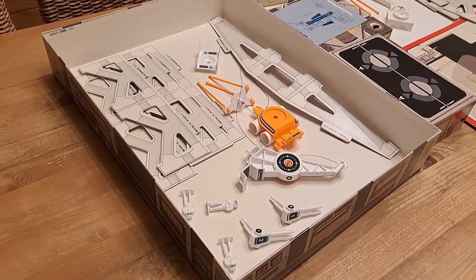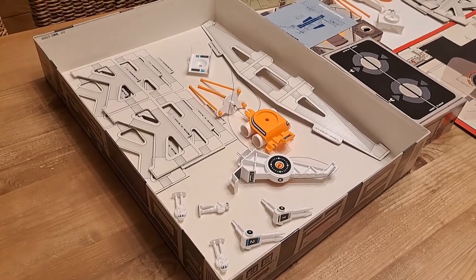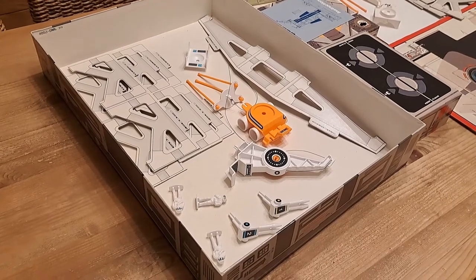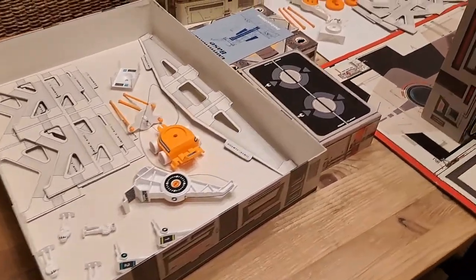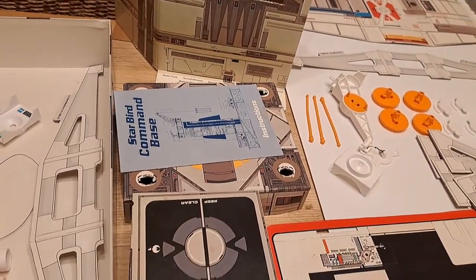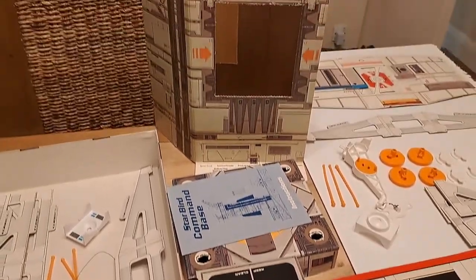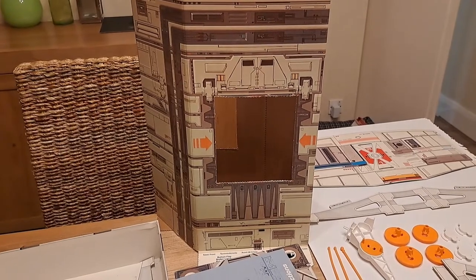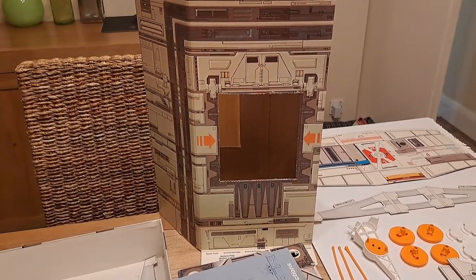But it means that 40 years on — 40 years after this first came out in 1979 — I now have a chance to actually put one together. And it's been really cleverly done, with very clear instructions. I've also got an instruction manual there, as you can see. A few pieces seem to have been pre-made originally, but the rest is just folded cardboard, which is ingenious because if you knock it over, you can't smash it.